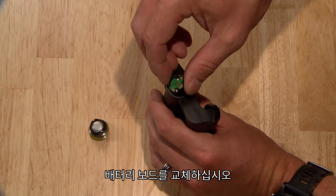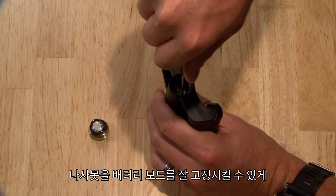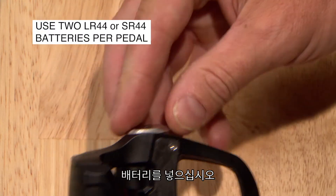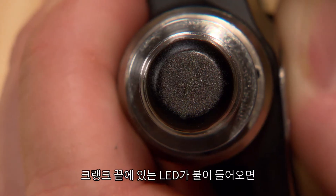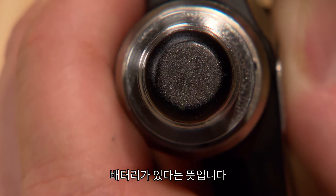Replace the battery board, rotate to align the holes, and reinstall the screws. The board should sit flush. Reinstall the batteries. The LED on the crank end of the spindle should illuminate to indicate the pedal has power.